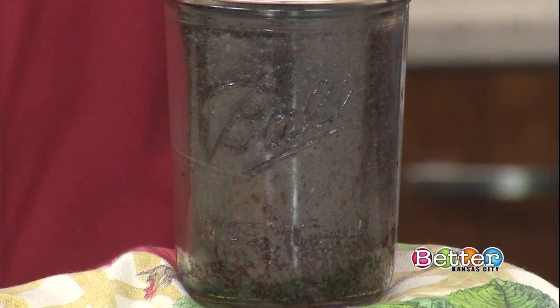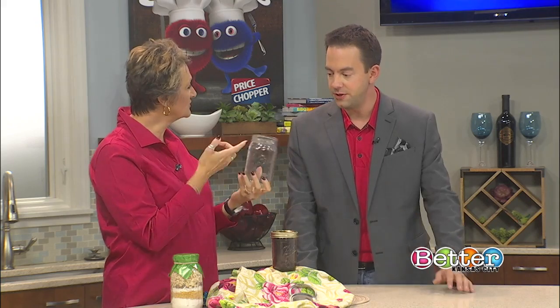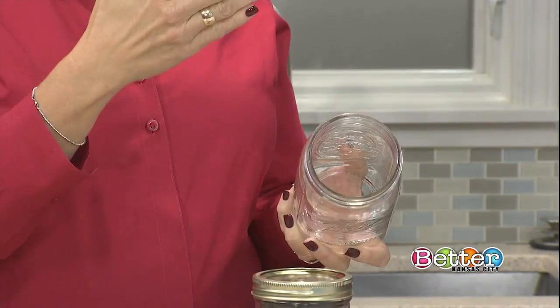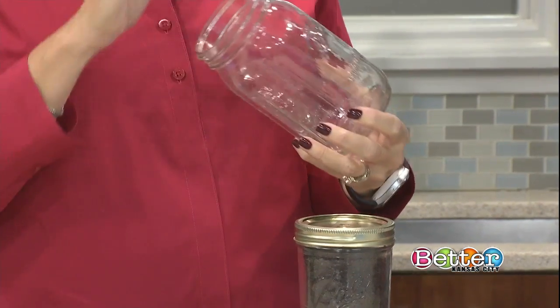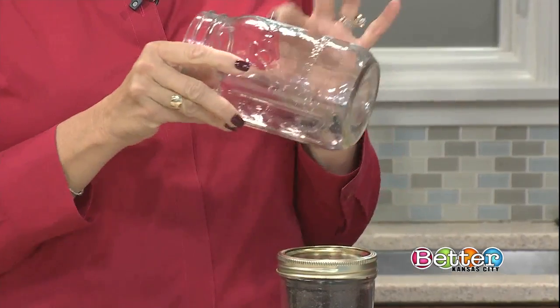People are starting with home canning jars, which are designed for being in high heat — but in moist high heat, in water. When you bake in these, you're exposing them to high, dry heat, and these can shatter.